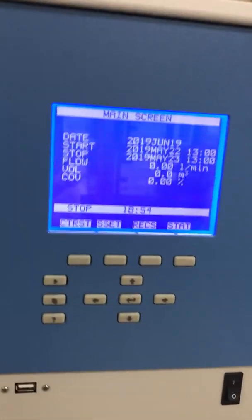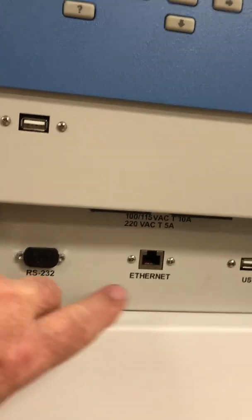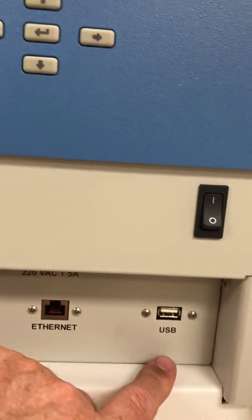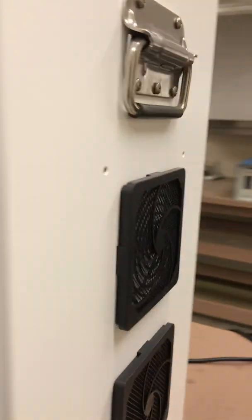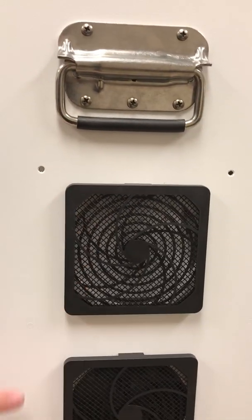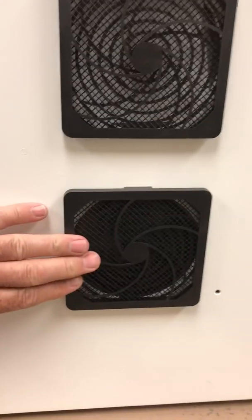This unit has RS-232, Ethernet, and USB for quick data download. Coming around the side of the unit, there are a couple of cooling fans for the housings and the pump cabinet — so the filter housing and then the pump cabinet down below.